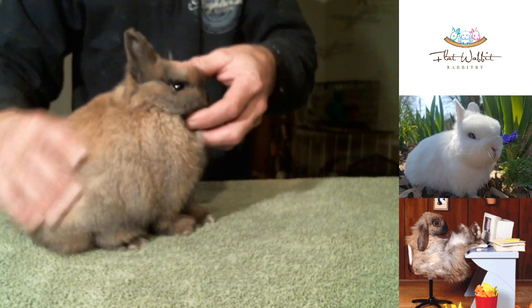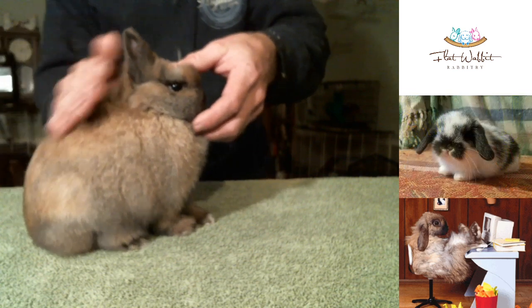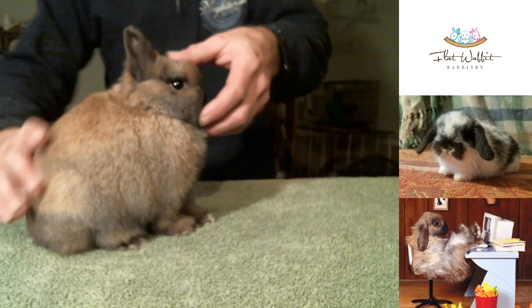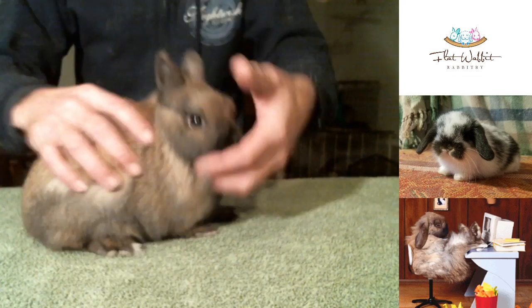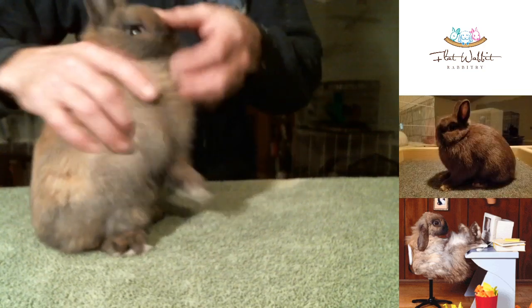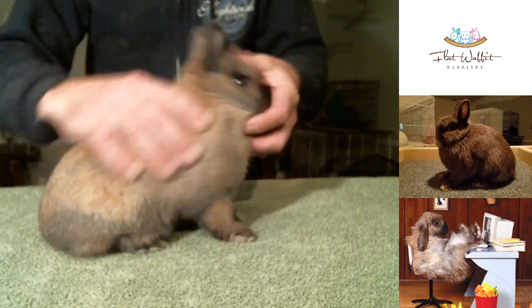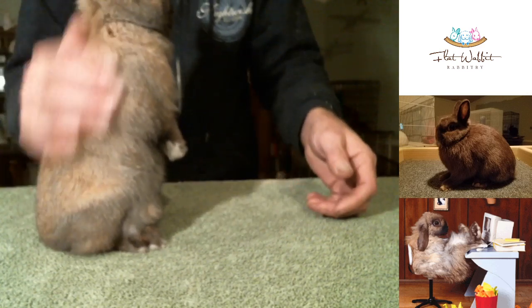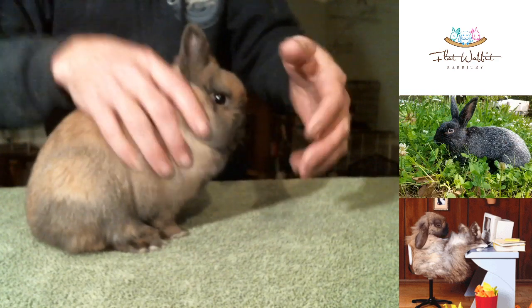We're going to get him posed up here and looking good. You'll notice how his top line is a little off — he's leaning back a little bit. So I really want to get those legs out a little bit. He's wanting to stand up on his hindquarters and look around, just being a cute little guy.